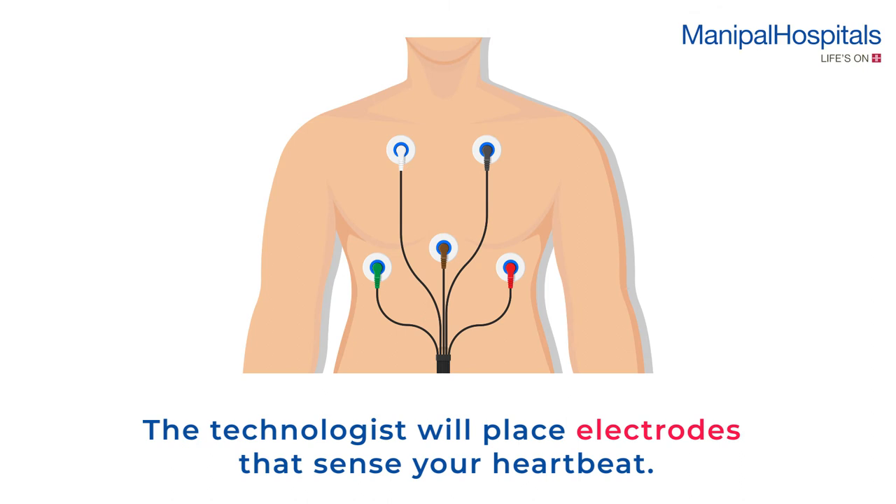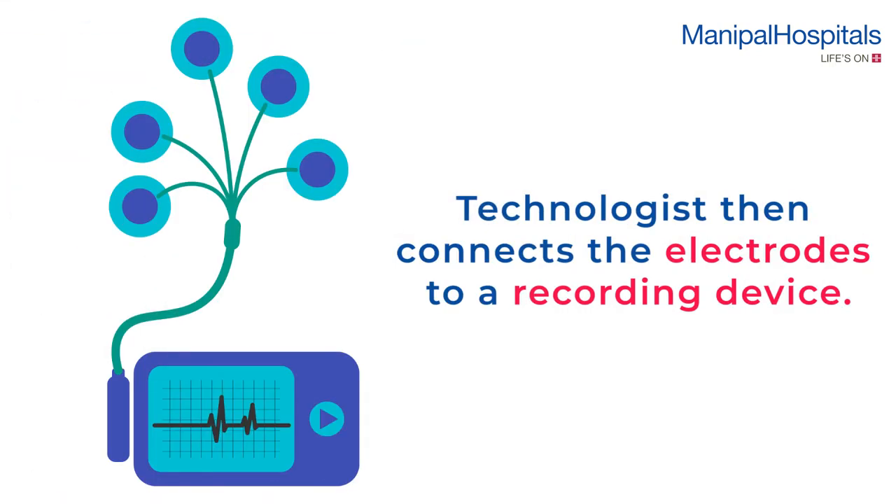The technologist then connects the electrodes to a recording device with several wires and instructs you on how to wear the device.